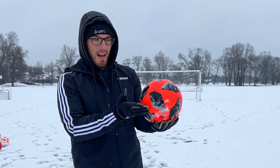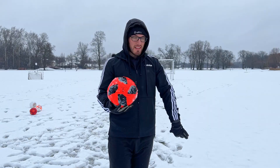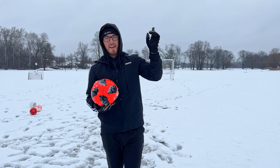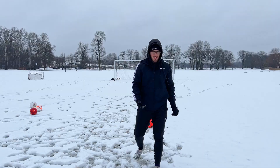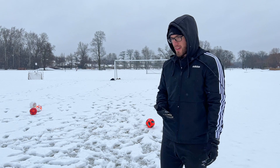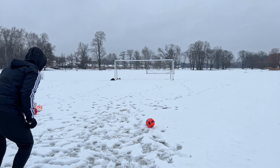All right, knuckleball time. There's a technique to it — I've got to set it on top of the snow so I'm not driving my foot through the snow. If you haven't checked out my knuckleball video, go check it out right now. I think I'm pretty confident about getting an actual knuckleball in the five tries that I have. Lock my ankle, drive through, and just pretend you're Cristiano Ronaldo.